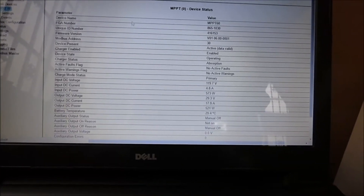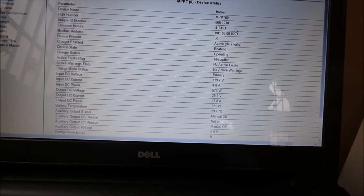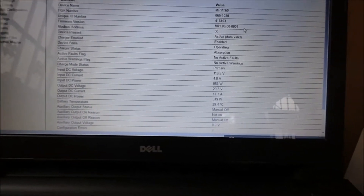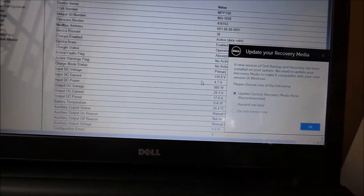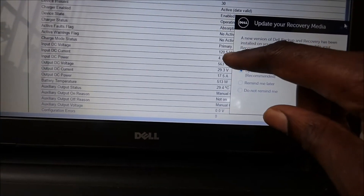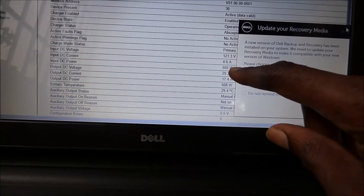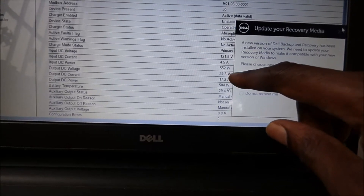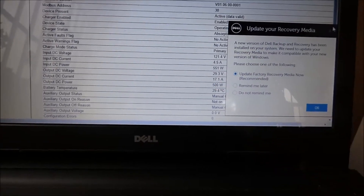You can see each device that is connected. It gives you the device name, serial number, a unique ID number, and tells you where we are running from. It shows you what voltage is coming in from our PV — right now 119 volts — and then how many amps from our PV, 4.7 amps. We are putting in 563 watts input from our panels, 555, and then we are putting in 29.3 volts into the batteries, 17 amps, and 500 watts.